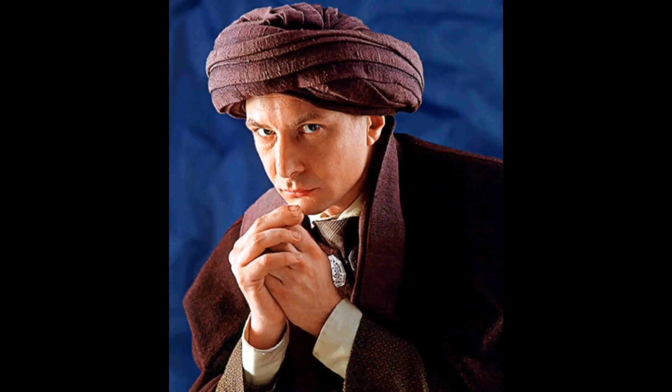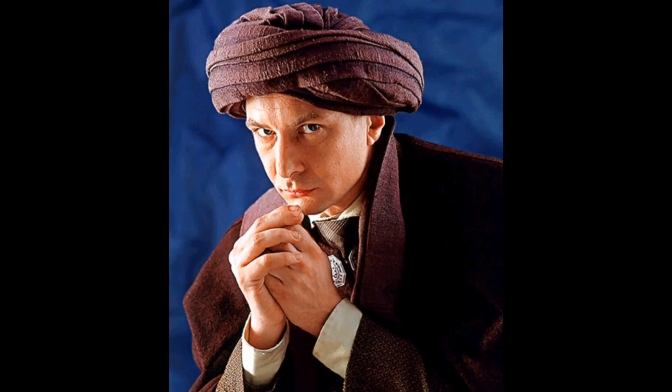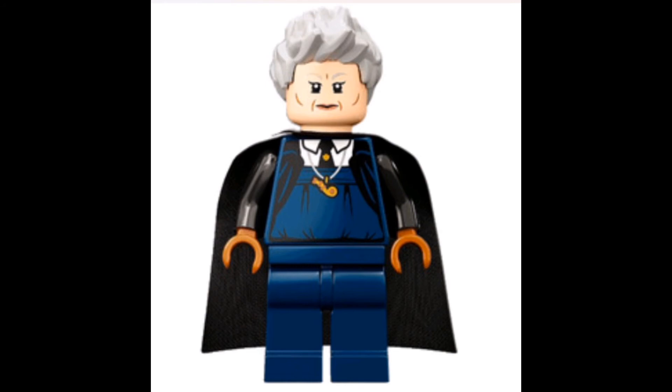And here we have Professor Quirrell. I think this is kind of an underrated figure. I wish it had leg printing, but the turban print on the torso and the face is very nice. I don't have this figure, so I don't know if it has a Voldemort head, but if it does and it looks good, then this is a very accurate figure.